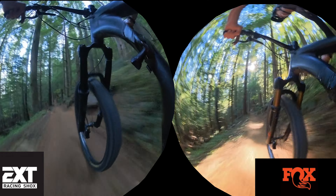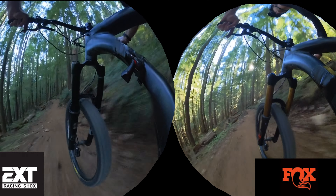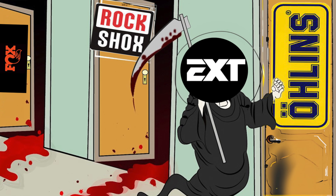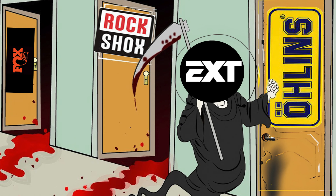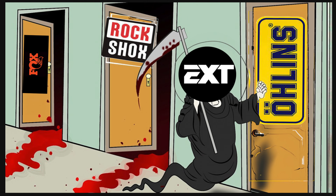Marketing aside, the EXT fork is just as stiff as a 38 millimeter stanchion fork and it's faster, but watch how much more bumpy it is for that extra speed and stiffness. You can lower the pressure on the EXT and make it ride like the Fox, but it rides better on the air spring at its recommended air pressure.